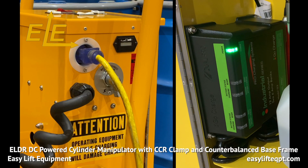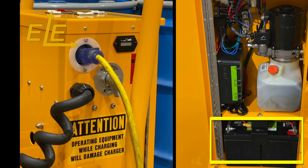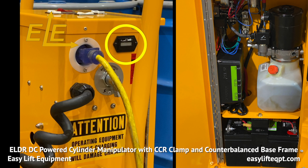A polarized heavy gauge extension cord is required, which connects the unit to a wall outlet. This cylinder manipulator has a DC powered lift system which includes two 12 volt AGM deep cycle batteries housed in a closeable cabinet with a hydraulic lift motor, internal charger, master disconnect switch, and a gauge type battery discharge indicator.